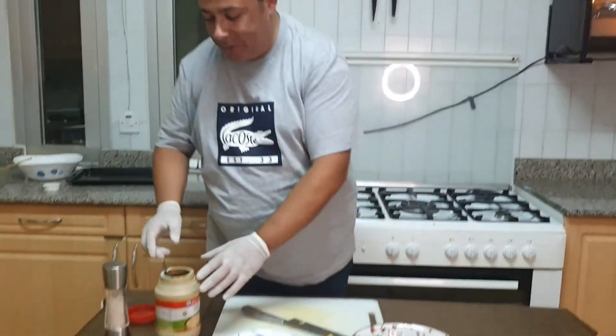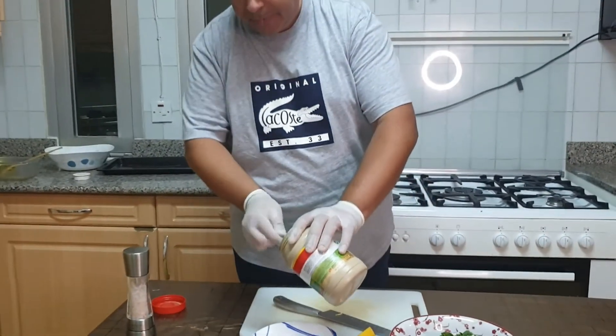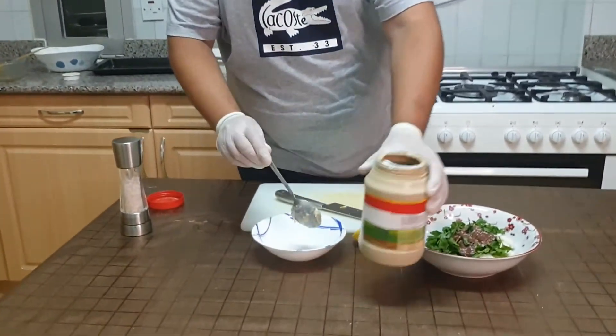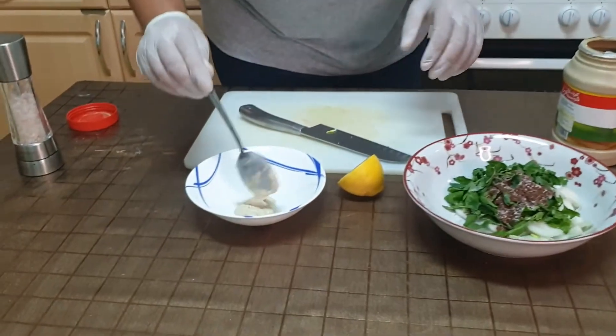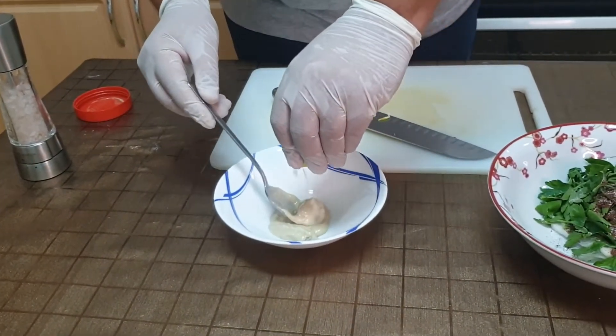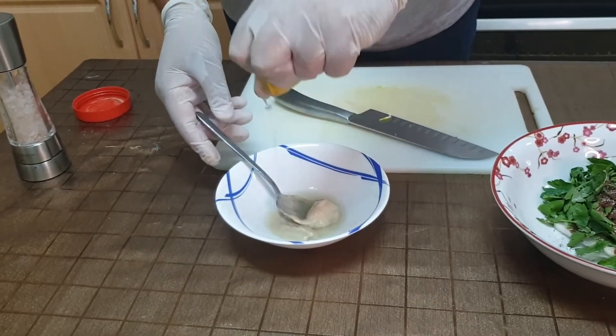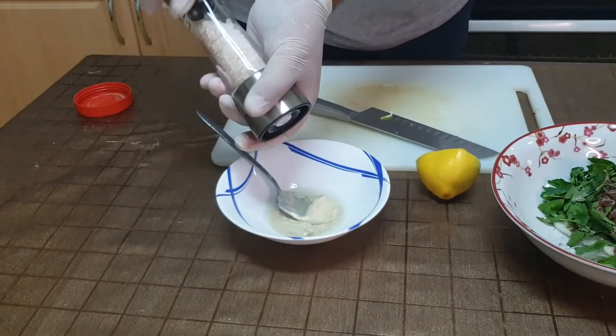Apologies for forgetting to mention the condiment we use for meat shawarma, which is the secret ingredient: the tahina sauce. To prepare the sauce, I'm adding one tablespoon of tahina, a squeeze of lemon, and a pinch of salt.